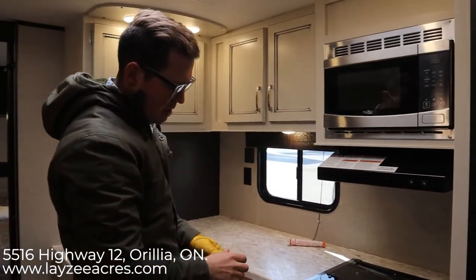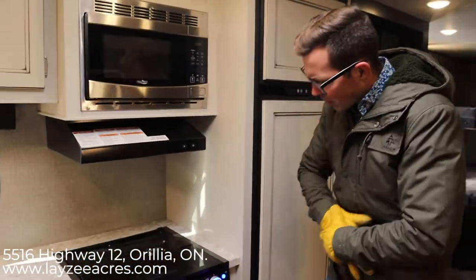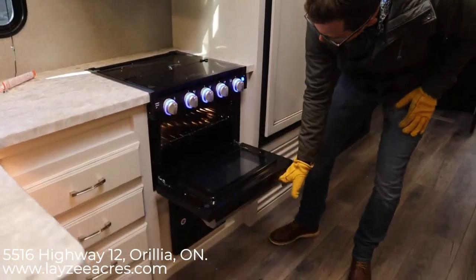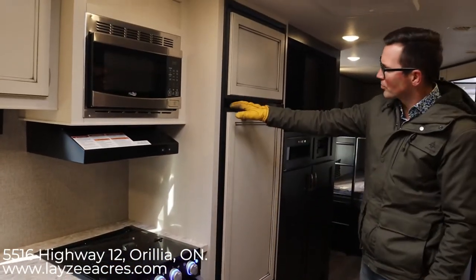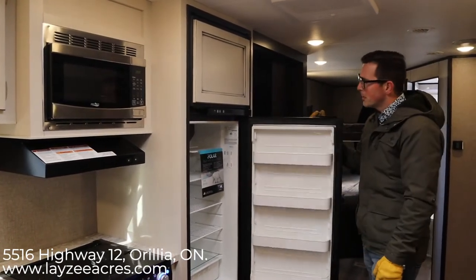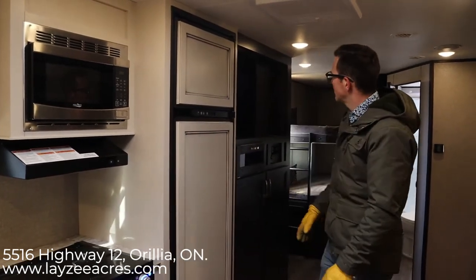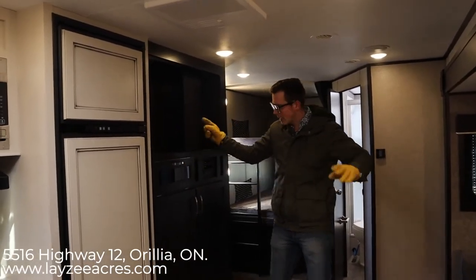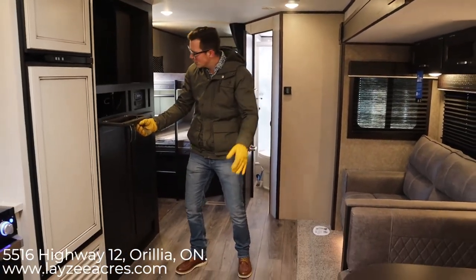Stainless steel on the microwave and part of the oven. I like this flush stove top cover. There's your oven. The Jayco J-Flight has an eight cubic foot fridge — gas electric — with that raised fridge door front and a nice finish. This is where your TV will go, right across from the couch, so that actually makes sense. There's a good spot here to put a satellite receiver or an Apple TV or something like that.